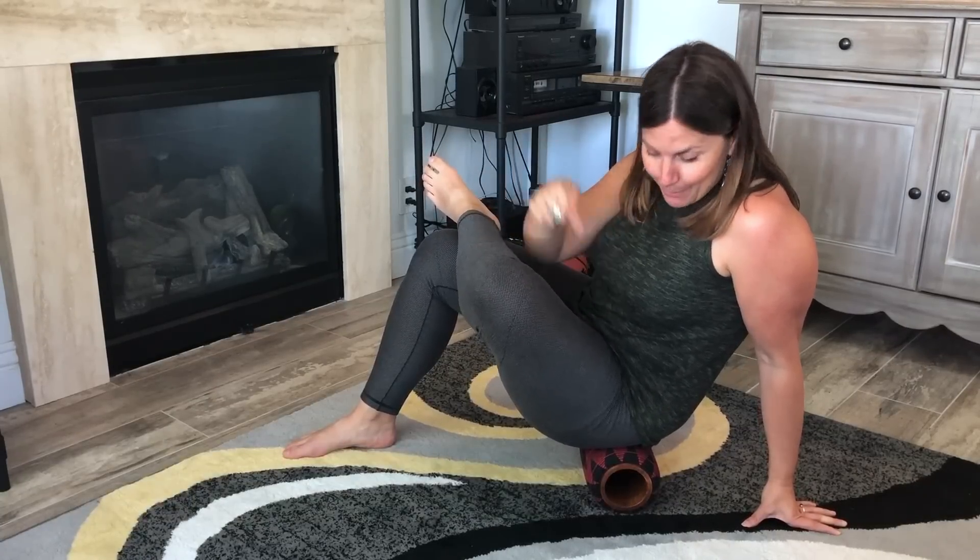Hey, I'm Alisha from mobilitymastery.com and today I want to urge you to stop rolling your glutes. So what I'm doing right now, I want you to not do. And I want to talk to you about why and what to do instead.